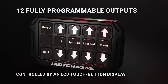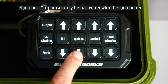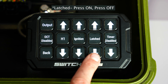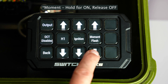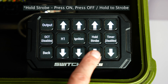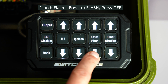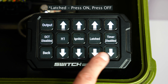Programming the outputs is easy. Simply go into the menu function and you can choose from these different options: ignition, battery, ignition memory, and the options in there can be latched, momentary strobe, momentary flash, momentary, dimmer with timer functions, hold to strobe with timer functions, latch strobe with timer functions, latch flash with timer functions, and latched with timer functions.